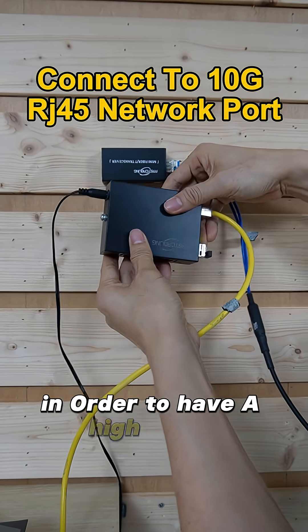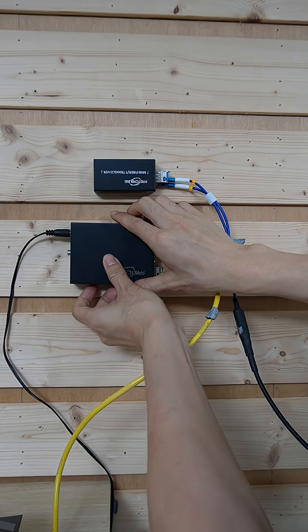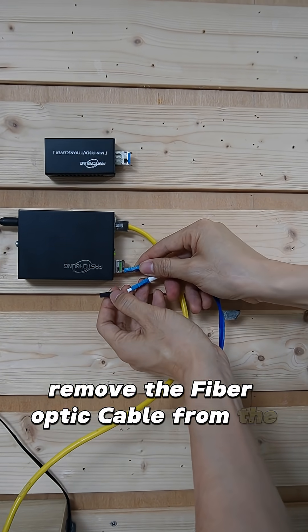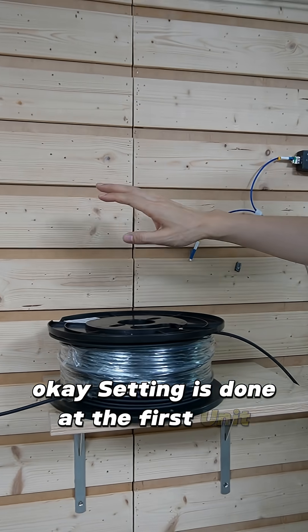In order to have the high speed, you will probably need to change this cable to a CAT7 Ethernet cable. Let's remove the fiber optic cable from the original media converter. Setup is done at the first building.